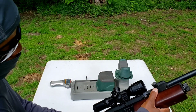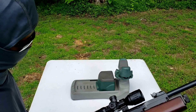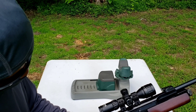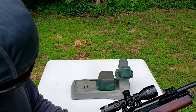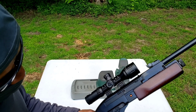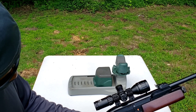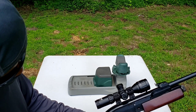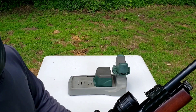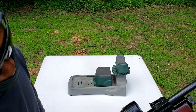Let's see what this trigger breaks at. I got two pounds 9.3 ounces — let me try that one more time. Two pounds 10.7 ounces. As I was saying, it's a really smooth pump action and a really nice trigger.